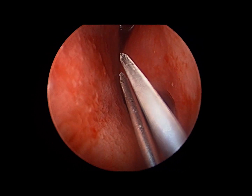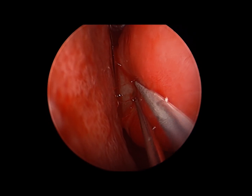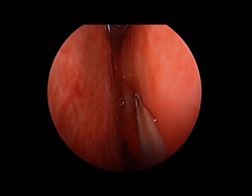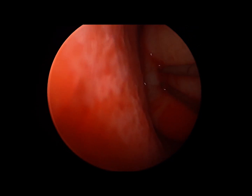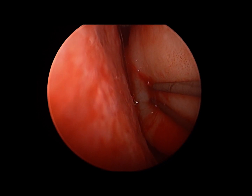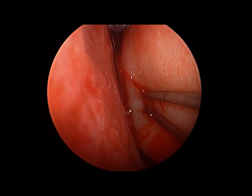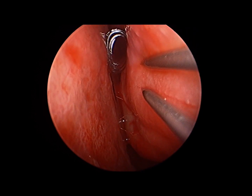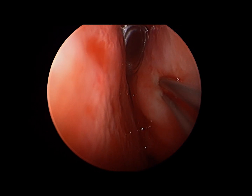This first case is performed via an Elman radiofrequency unit. The patient's inferior turbinate has been engorged with lidocaine — saline could be utilized as well. These devices work best in a fluid-filled environment, so the turbinate has been swelled up with injection. We will treat it typically in the mid portion, passing posteriorly, then anterior inferior and anterior superior.